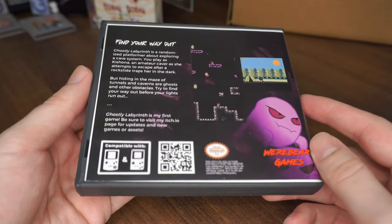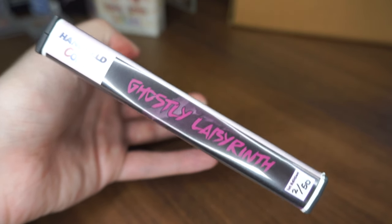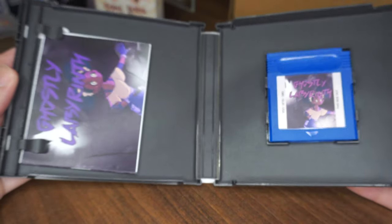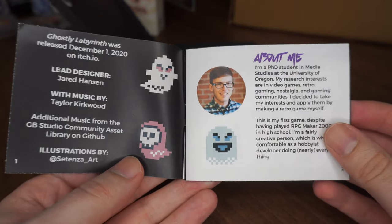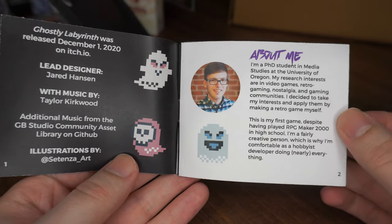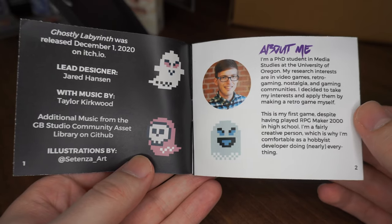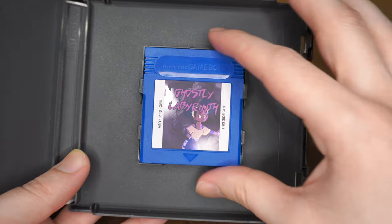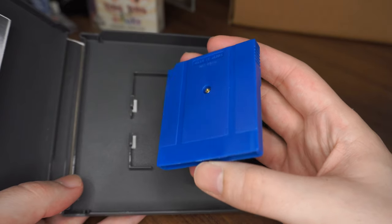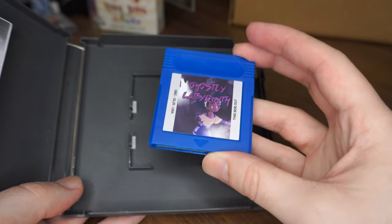The first thing we're looking at is the box the game came in. As you can see, it's a custom-made plastic box, kind of similar to American DS games. Inside it's got a slot for the Game Boy cartridge, which I think is really cool. There's also a nice little instruction manual with an introduction from the developer, the story, and some really nice character artwork. And here's a look at the cartridge itself — a really nice blue color.